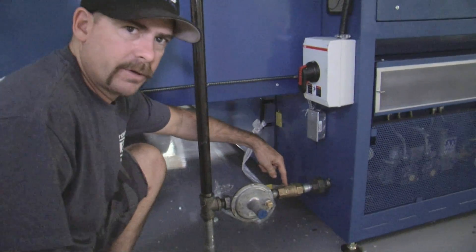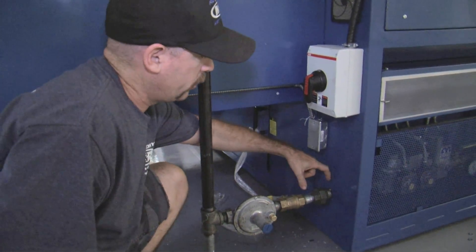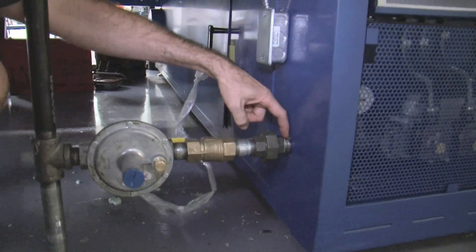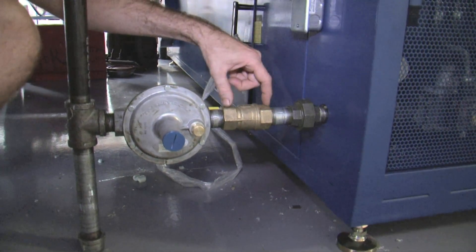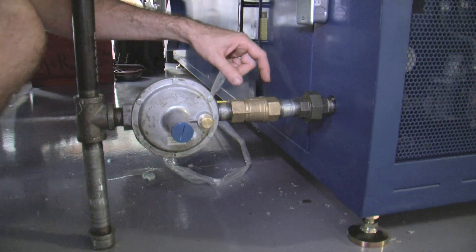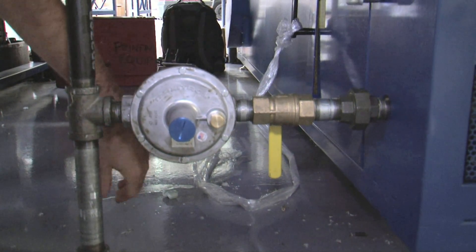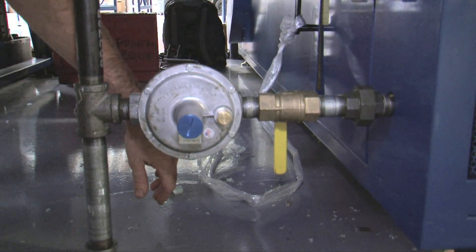We also have a ball valve installed. The dryer comes with the ball valve. However, it is mounted to the pipe coming out of the inlet. The ball valve must be removed, placed a few inches back, and a union installed. The ball valve allows us to cut off the flow of gas while we're working on the unit.